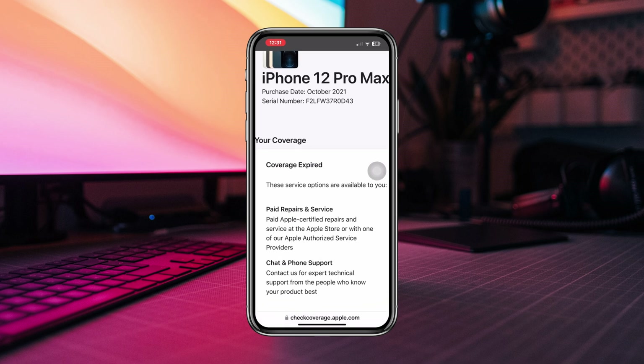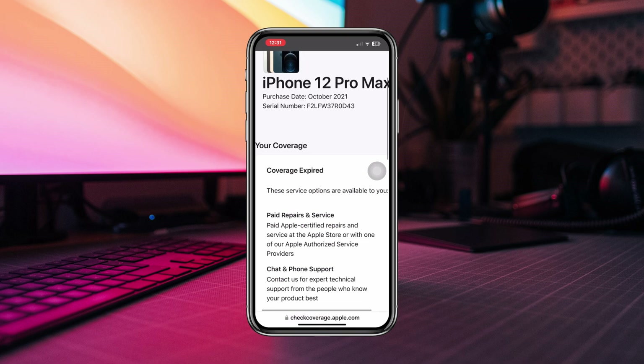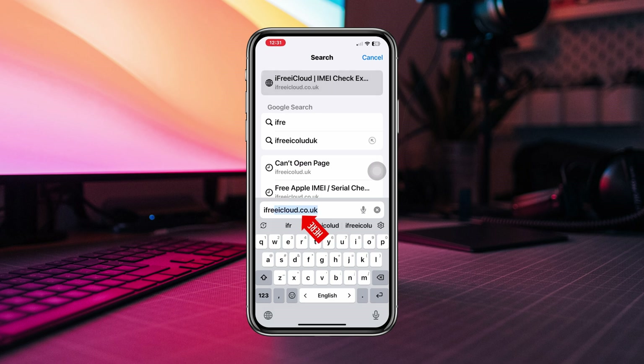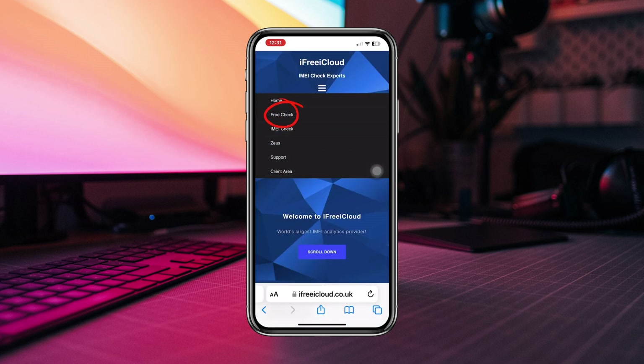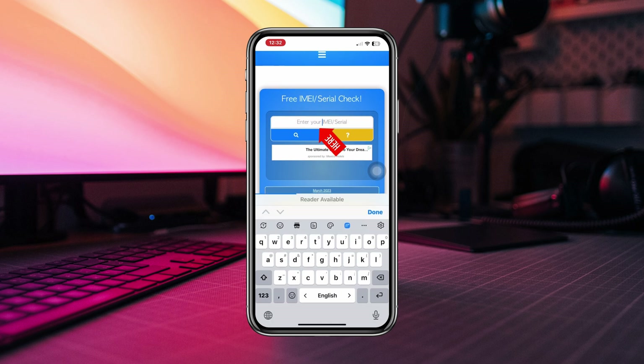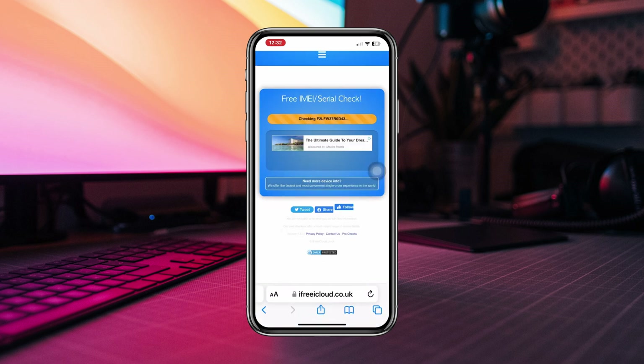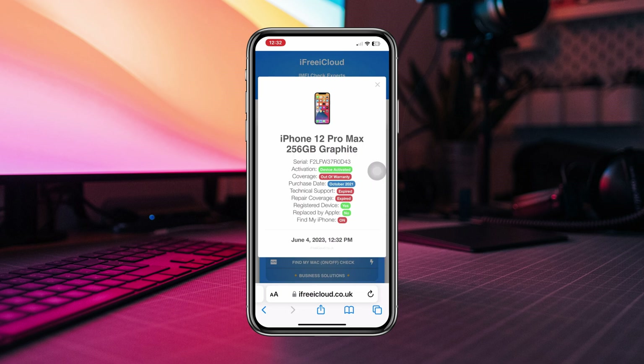To find out about the best site to check IMEI, go back and type ifreeicloud.co.uk. Paste your serial number and tap Search.